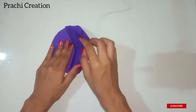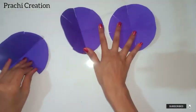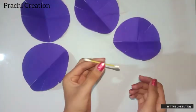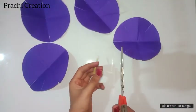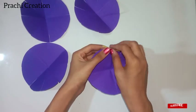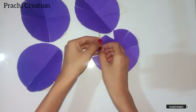Now open the circle. Take one circle and a toothpick and cut the cotton bars. Now take the toothpick and curve the circle paper edges that we have cut.